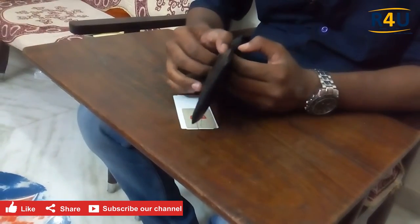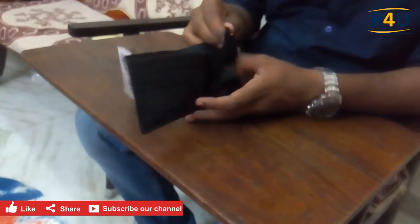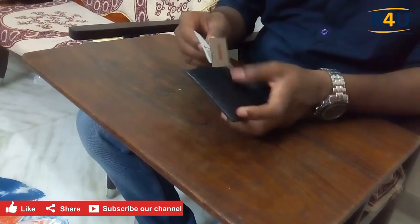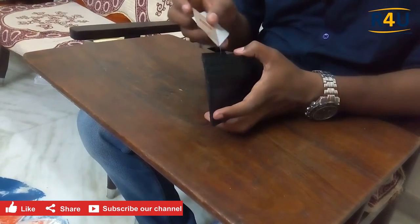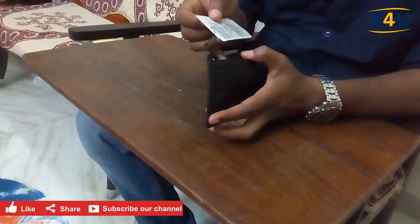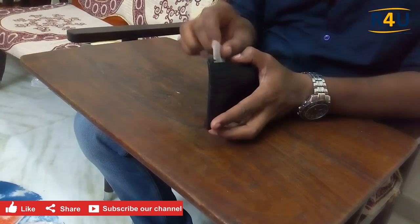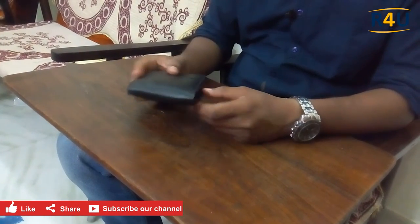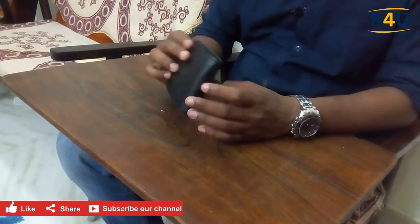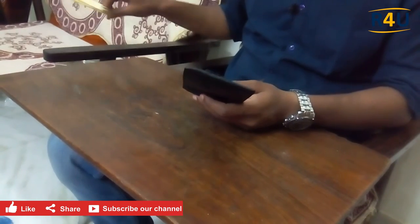The build quality was seriously awesome — the manufacturing, everything, which is not bad at all. The cost was pretty high because if you go to the market you'll be getting a wallet for around 50 to 100 rupees, but this was a Levis brand made with genuine leather, so you can purchase this one too. That's all guys — thanks for watching, please do like, share and subscribe to our channel. Thank you.